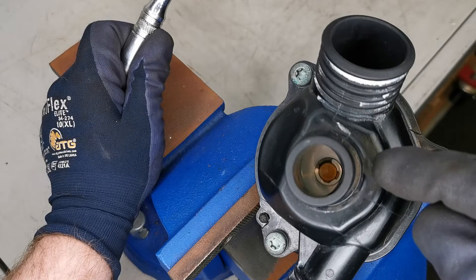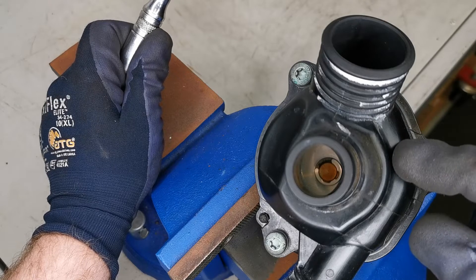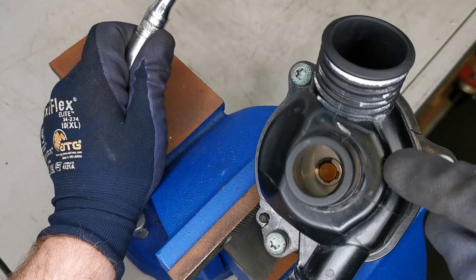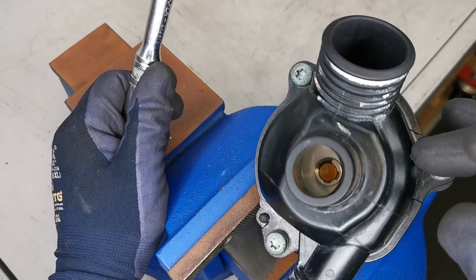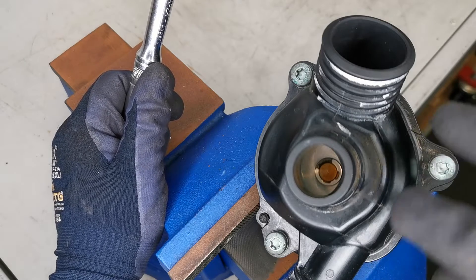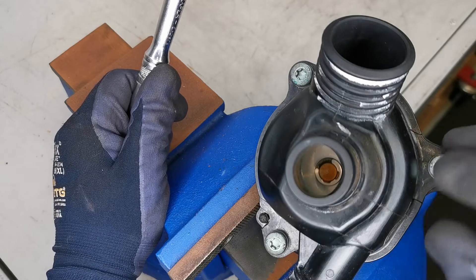Another check: send voltage directly to the unit and look in by removing the hose to see if it's opening and closing. If it's not, you know you have a failure. One important note — a lot of techs mistake the heating element unit for the temperature sensor in the thermostat. Some housings, like Volkswagen and GM ones, have both the temperature sensor and the heating element.